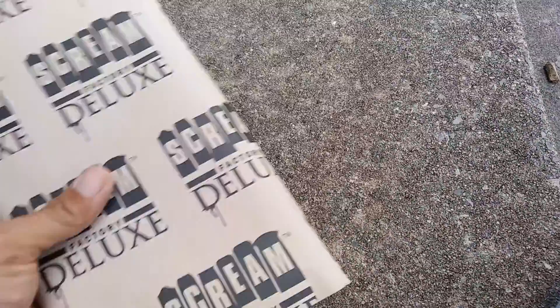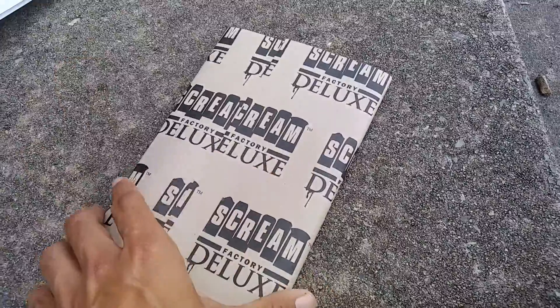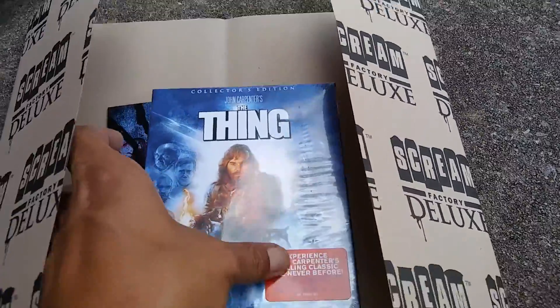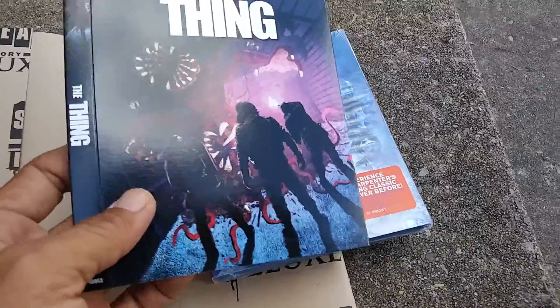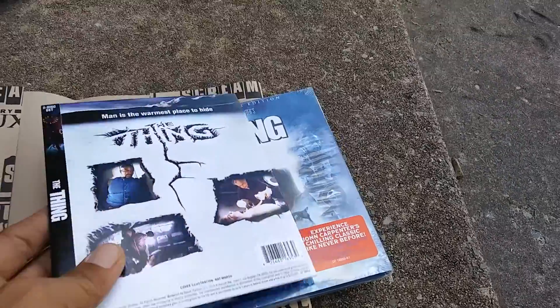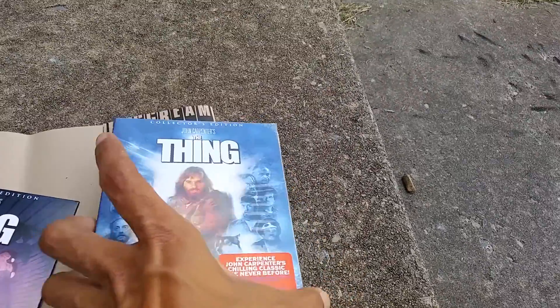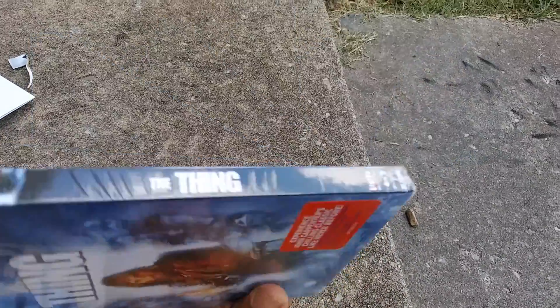And then we'll get to the blu-rays. There's the Screen Factory Deluxe logo. Here we open this sucker up — look at that. There's the blu-ray. And here's the extra slipcover, and that's what the back looks like. Here's the front, and here's the spine.